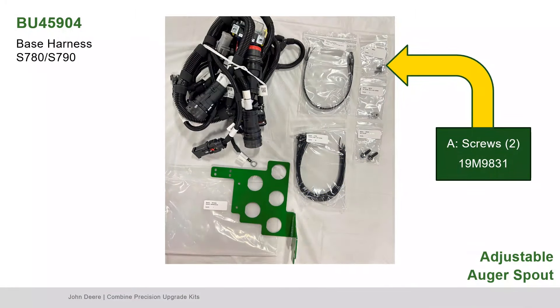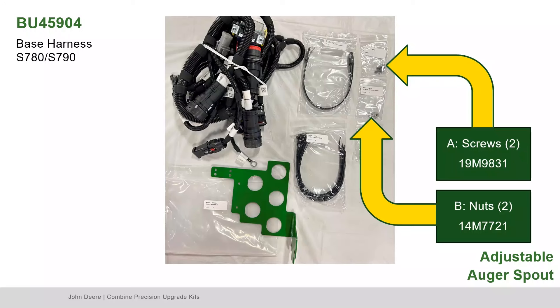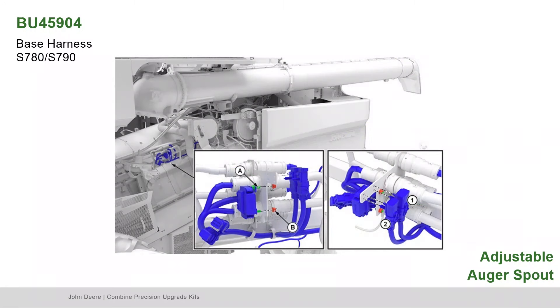Next, locate Part A, the screws, and Part B, the nuts. Attach the fuse block to the bracket using screws and nuts as shown. Clip the adjustable spout interconnect and cross auger shutoff interconnect to the bracket as shown.